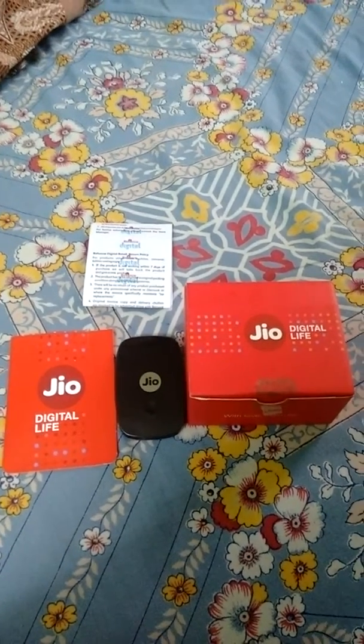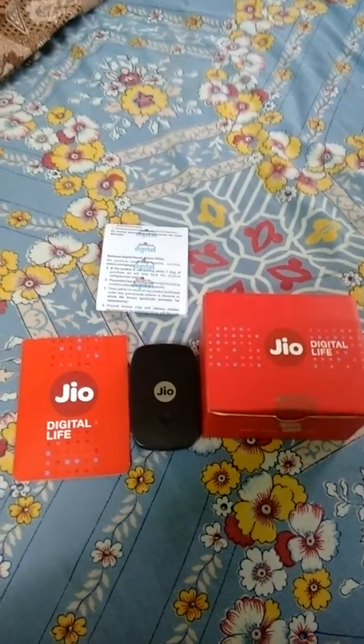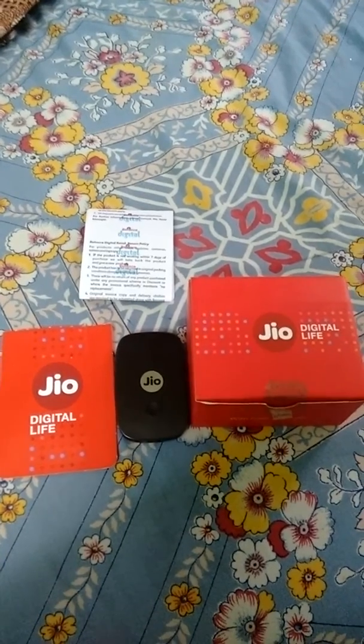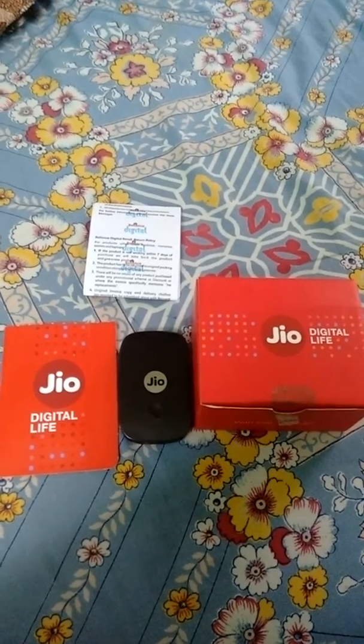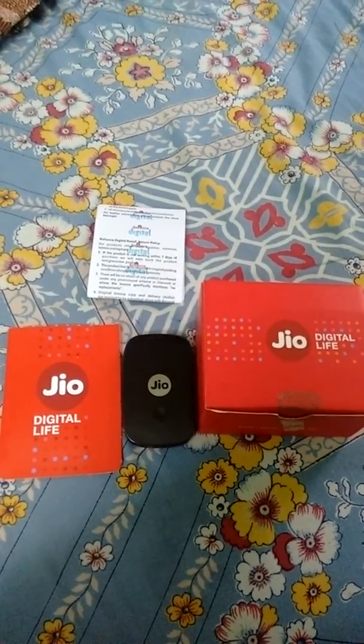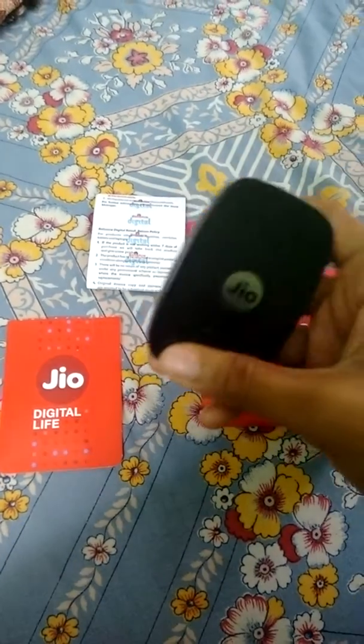Hi guys, today I am going to review my new JioWiFi under exchange offer. I have exchanged my MTS, which I used before — it was a 3G modem — and I got a brand new JioWiFi2.